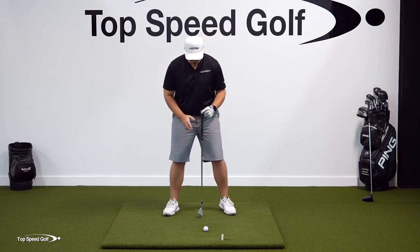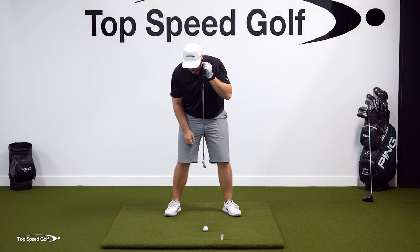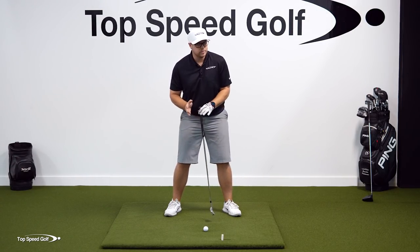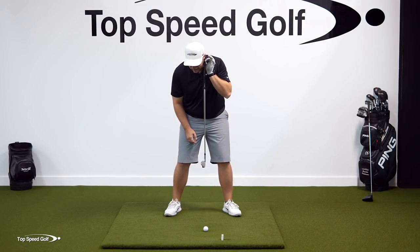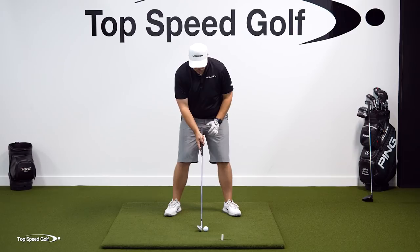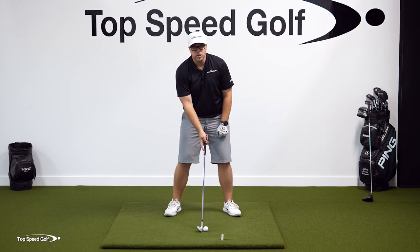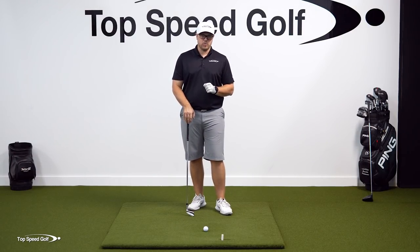Lastly for irons, we have ball position. Once you have your proper tilt, a good ball position works for about any iron — moving a little forward for longer irons and a little back for a wedge. Generally, hang the club from your earlobe, drop it straight down, then push the club out. That's a good ball position — just slightly forward of the middle of the stance. That's all there is to being comfortable over the ball with irons.